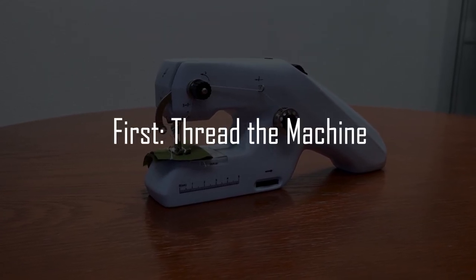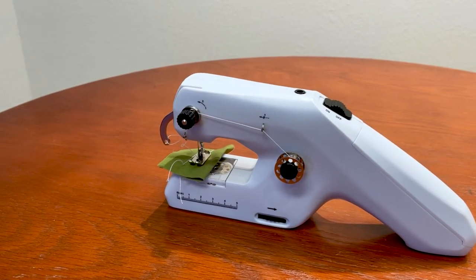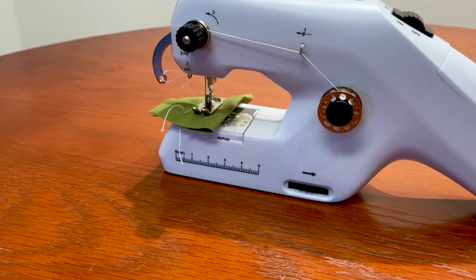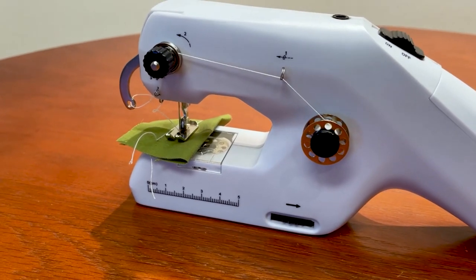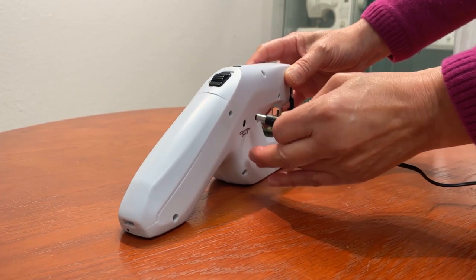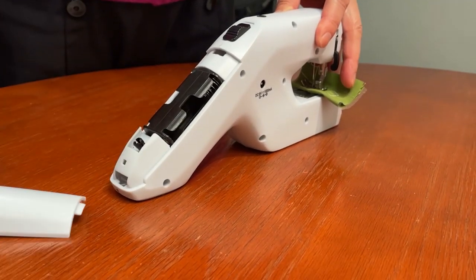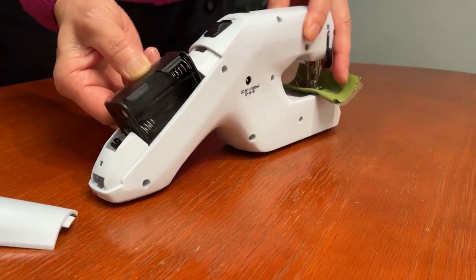First, we're going to thread and set up the machine. When you first get your machine, it may be pre-threaded by the factory and ready to use. If so, take a close look at how it's threaded before you try re-threading it yourself. If it's already threaded, you can move on to the next section on how to sew. Always unplug the machine and make sure there are no batteries inside before you thread it, otherwise it may start up if you move the power switch accidentally.